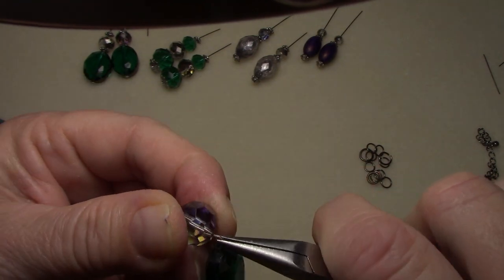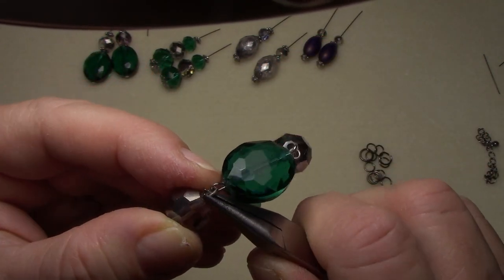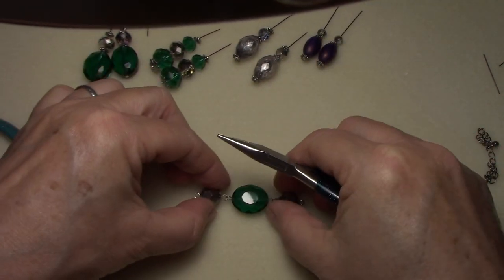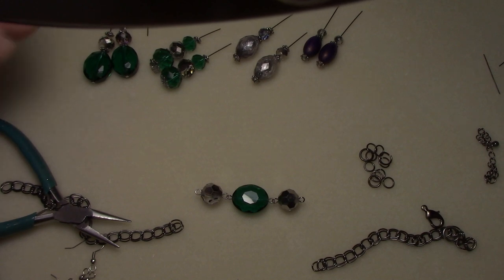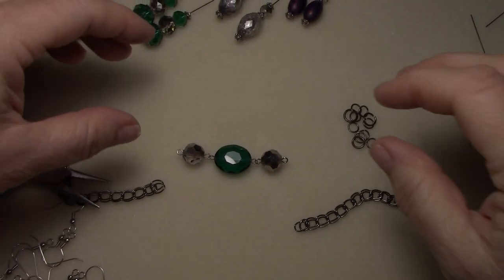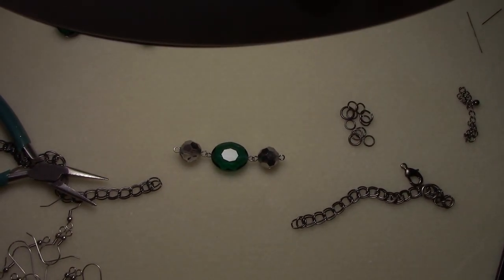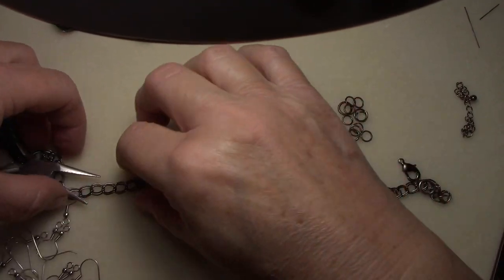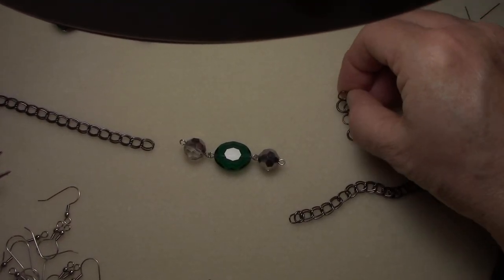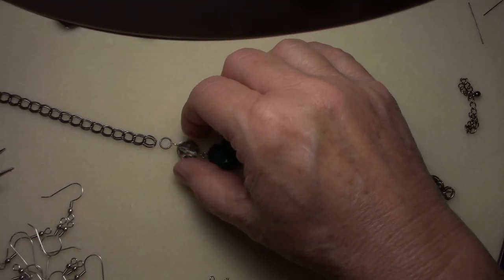I don't put jump rings — I just open them back up. You might wonder why do you bother closing them if you're going to open them back up — because it's easier to close them back if they're already where you want them. It's very hard to make the initial loop if you've got a wire in the middle. I learned that from 30 years of experience — I started making jewelry when our youngest son was a baby and he is 33, so I've been doing this a very long time. You're going to open whichever side you can get open. We'll just go ahead and use it but I will replace it.